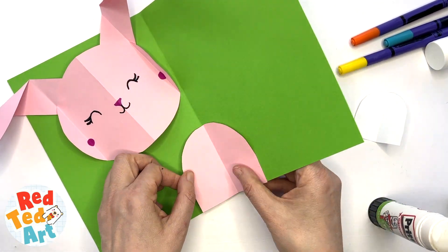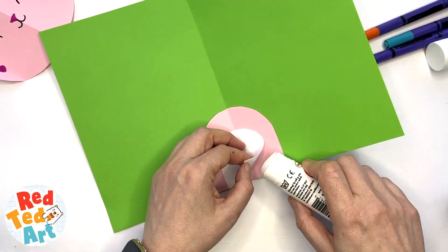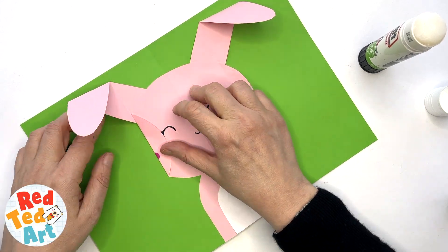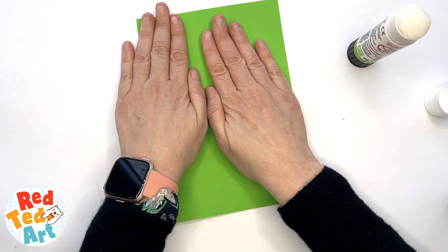Glue the body and tummy in place and make sure the folds are nice and neat. Now it's time to attach the head. You have those two flaps and that little triangle at the top — that's where you add the glue. Repeat on the other side. Your basic pop-up is done!